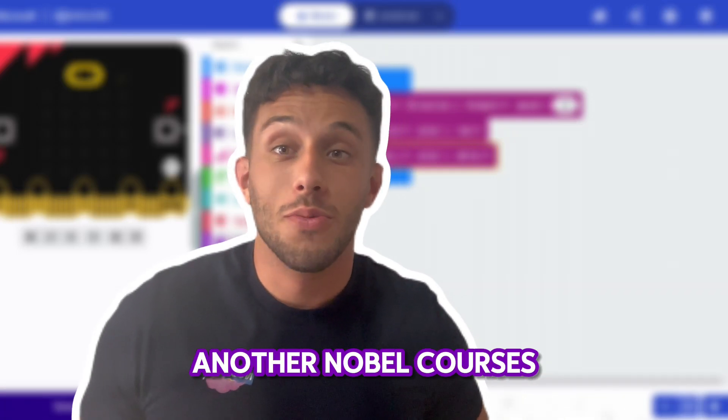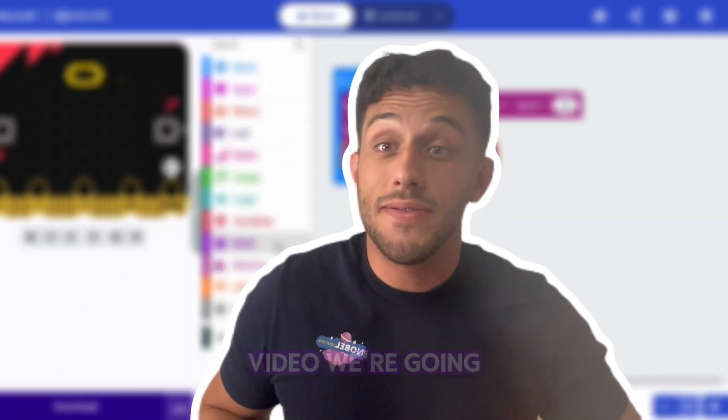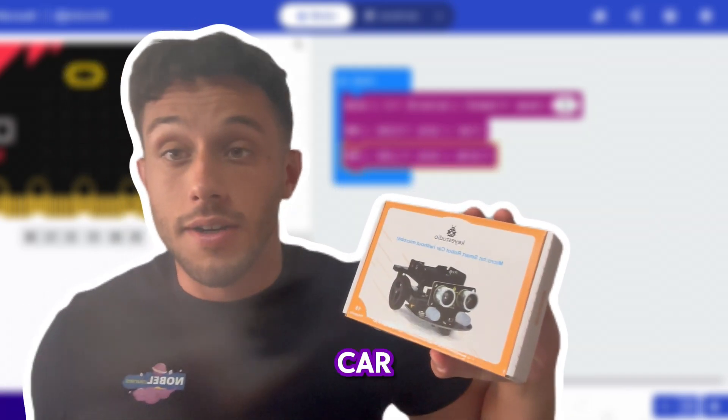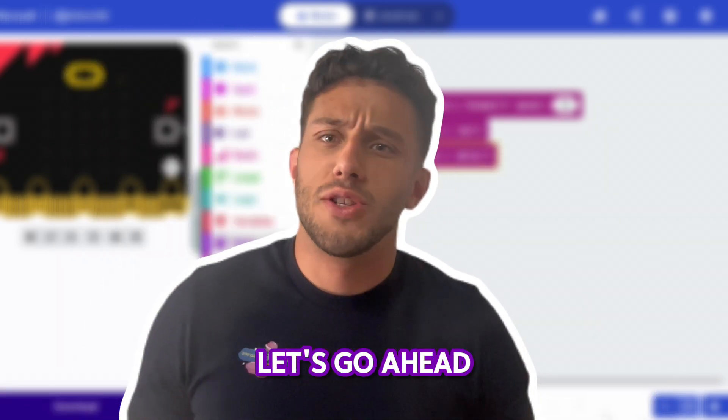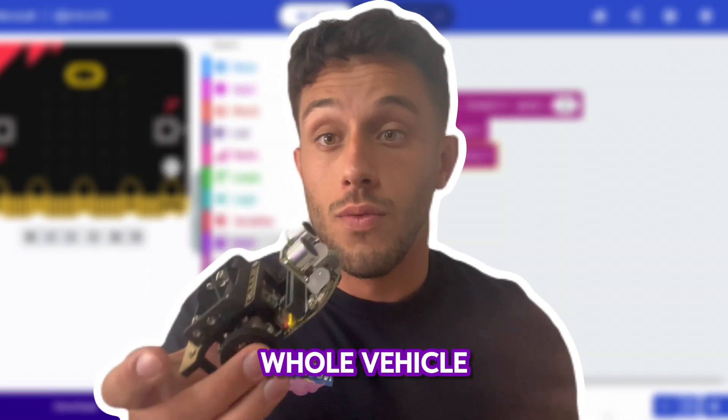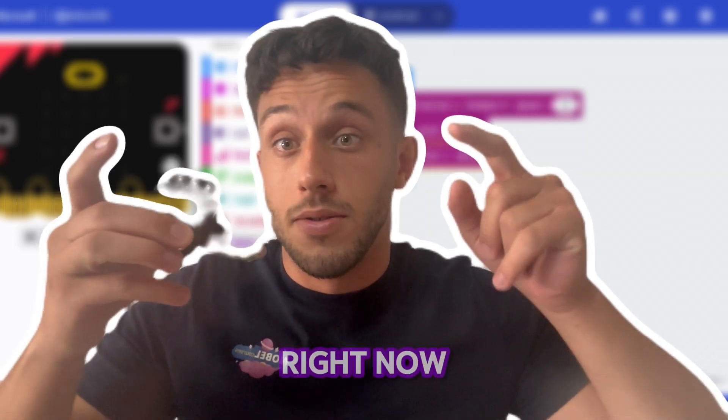Hey there everybody, welcome back to another Nobel Courses tutorial. In today's video we're going to be seeing how to set up the KeyStudios smart robot car with the micro:bit. The first thing you have to do is assemble the whole vehicle — I'll do a time-lapse right now.